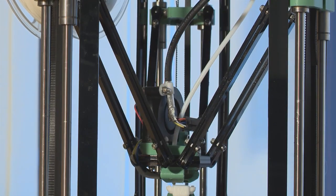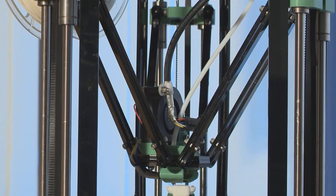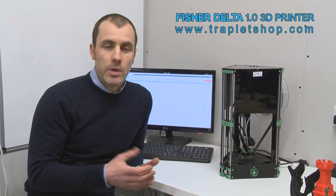It's a Delta machine. Delta refers to the mechanism which it uses to move the axes around. The machine was designed to be an entry-level 3D printer — that is to say, it's quite easy to use.